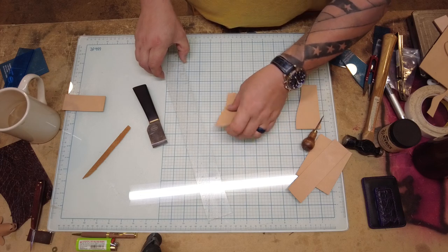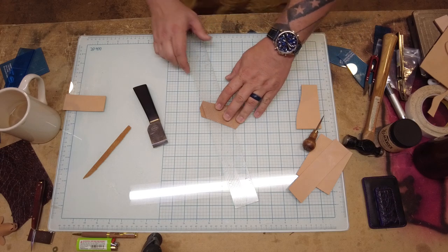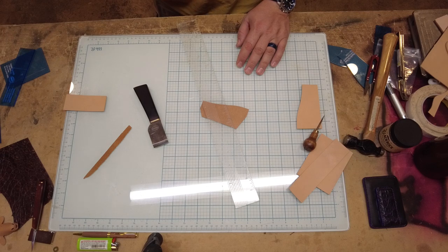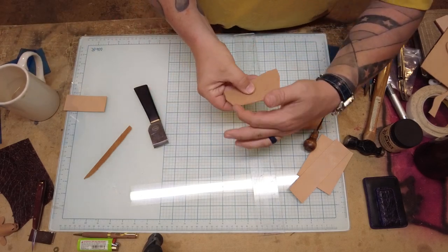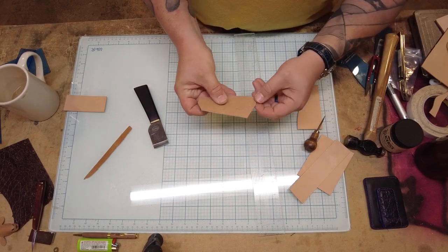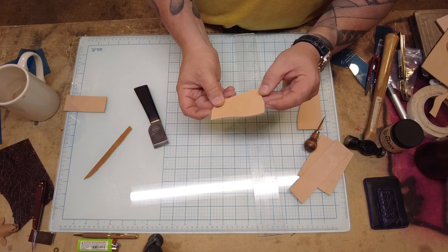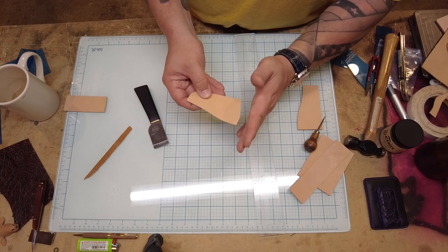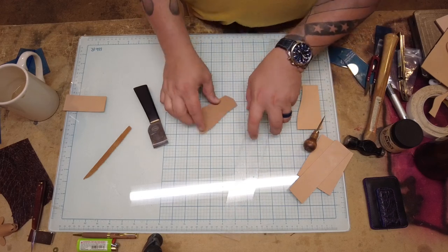I'm going to hand skive this one. I'll skive this side, this side, and this side. Up where it'll be seen behind the other pocket I want to leave it thick so the thickness of the other pocket transfers to this one and it maintains consistency along the edge of the leather.